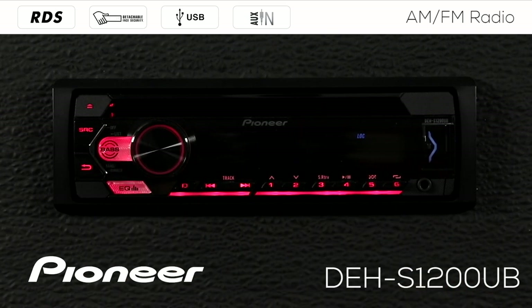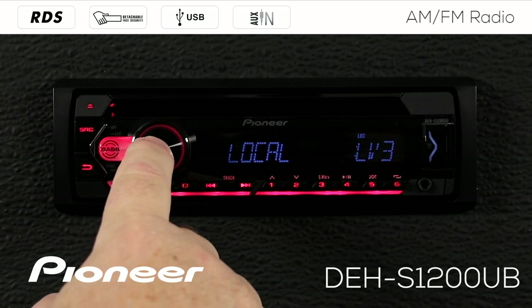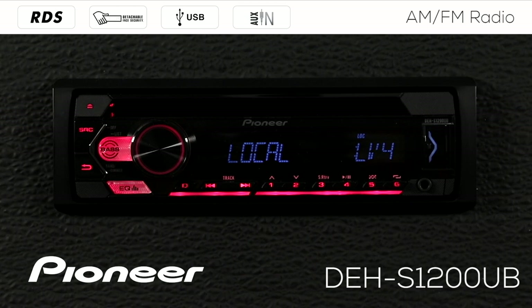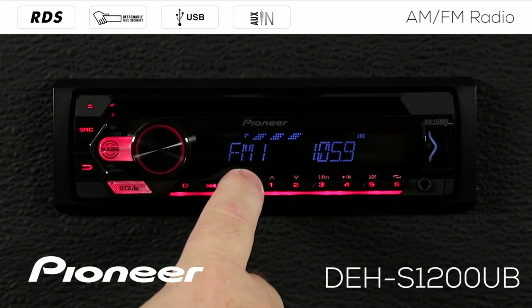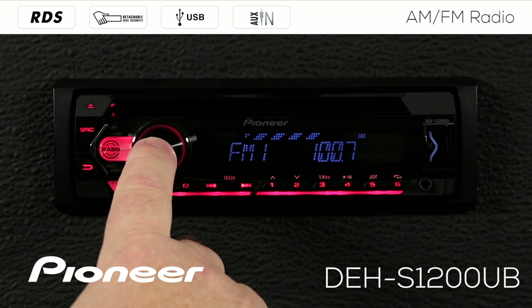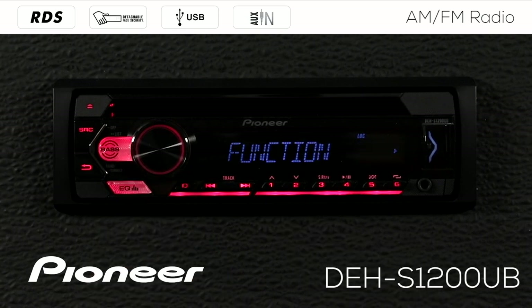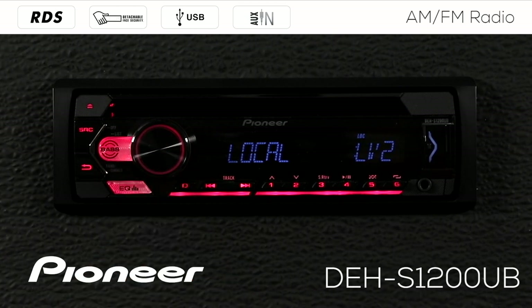Let's go back into our function menu. If I change the local level up to level four — the highest level or strongest filter — and go back out, now when I hit my seek function it'll only stop on the very strongest radio stations on the dial. In this case you can see that was the only one it found with local set to number four. So let's change that to level two — that filters out some of the weakest, noisiest radio stations but still lets me tune in the stronger ones.